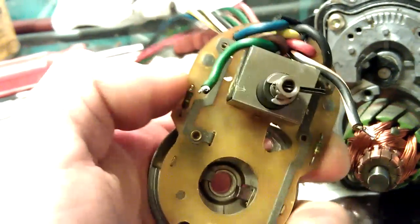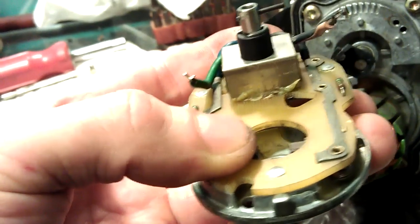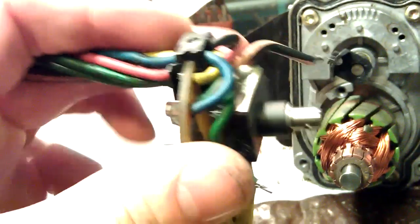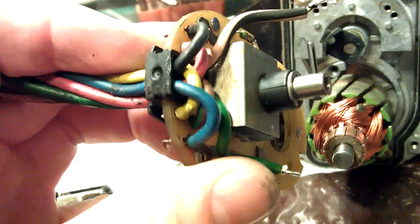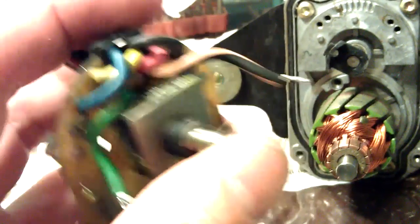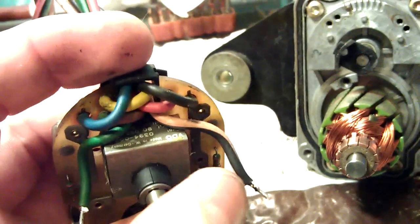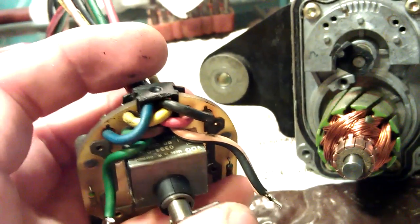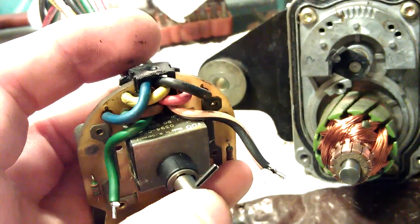The reference potentiometer was opened up, cleaned up, and checked for wear — nothing found except for one crack on the case, which I do not see as a problem. It's just the case that holds the shaft. The performance of the potentiometer is the same with or without the crack.